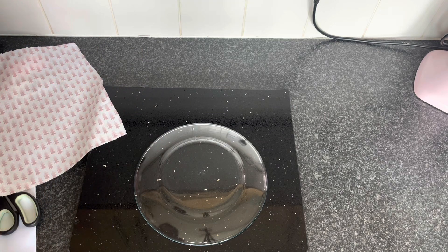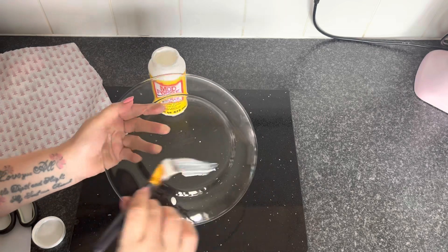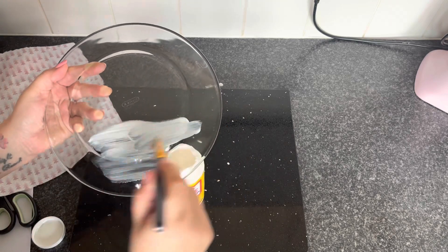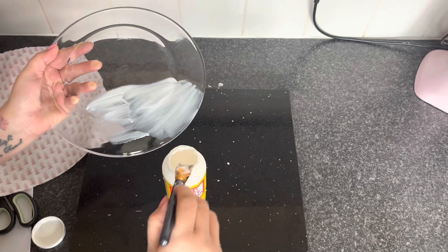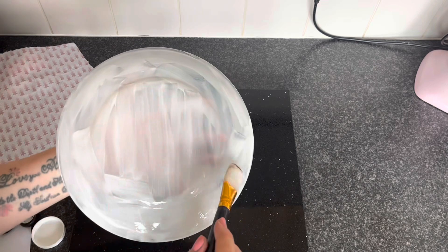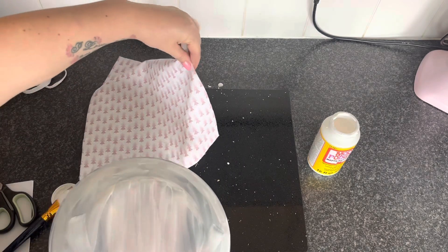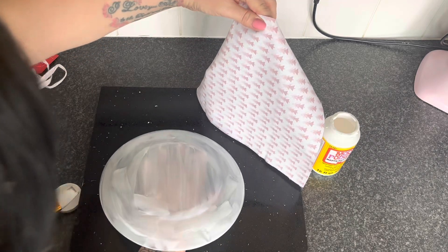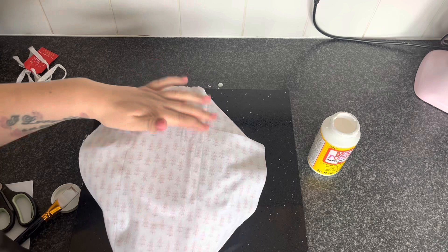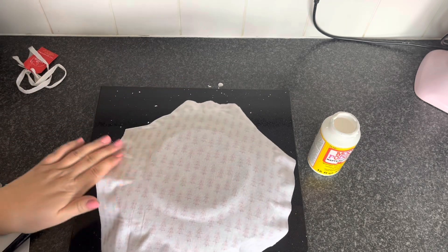So what we're going to do is get our Mod Podge, give it a little shake, and paint it over on the back of the plate. Don't worry because Mod Podge dries clear. Then what we're going to do is stick our material onto the back of the plate. We want to go pattern face down onto the Mod Podge, so just lay that over and smooth it down, going with the grooves of the plate.